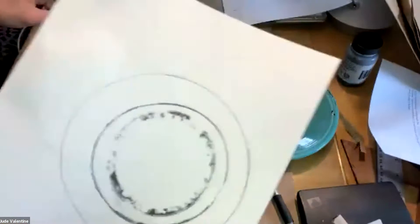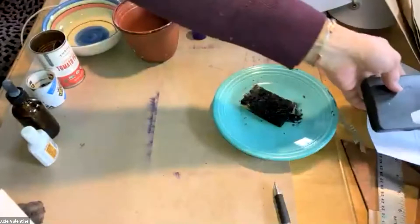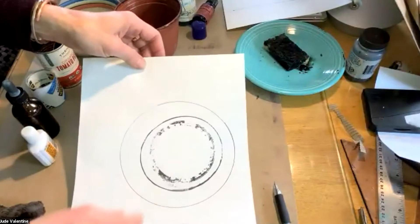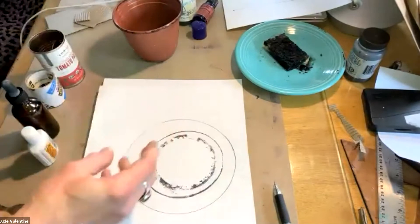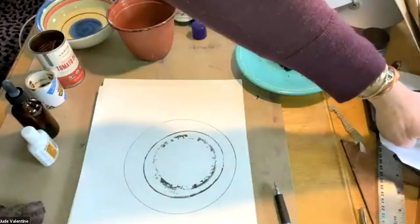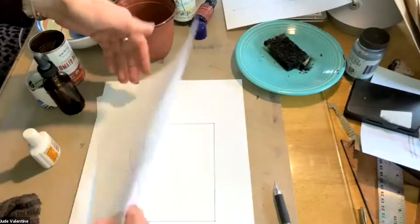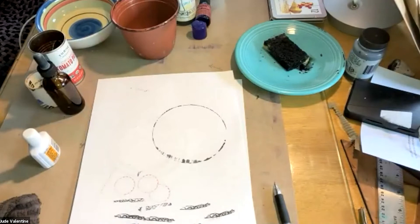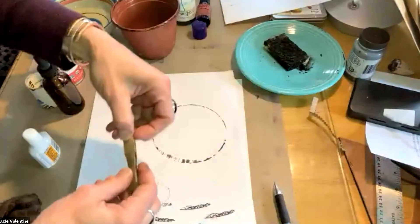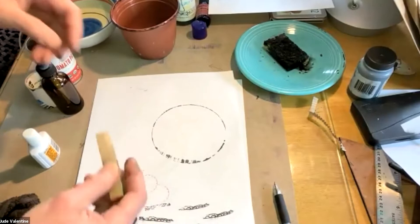I started with practicing some shapes. This is a circle that was drawn with a bowl, and inside of that circle I made an impression with my flower pot. Then inside of that I used a rubber gasket, which I didn't find very successful so I'm not going to pursue that. On the other side I made some marks. What I have here are some cut pieces of cardboard which are going to be used to create some linear marks.